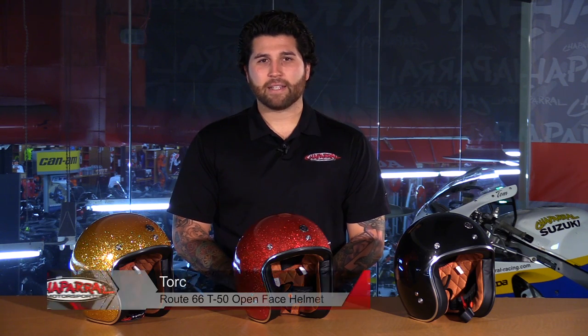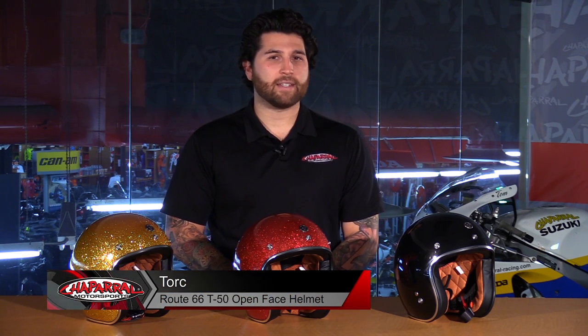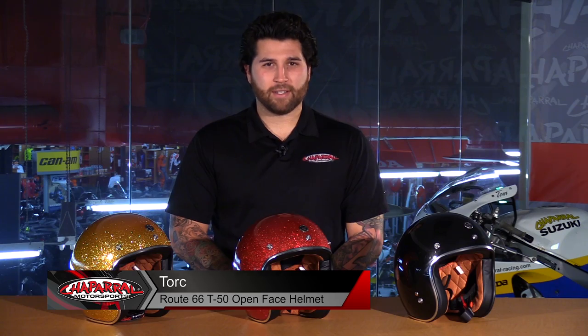Hey everyone and welcome. I'm Matt with Chaparral Motorsports. Check us out at chapmoto.com for all of your riding needs. Today, we are going to take a look at the TORQ Route 66 T50 Open Face Helmet. Let's have a look.